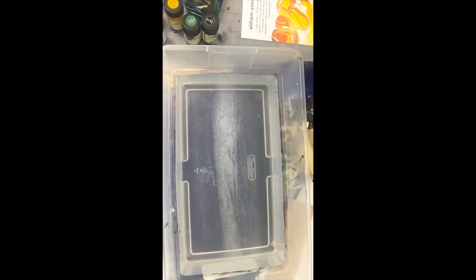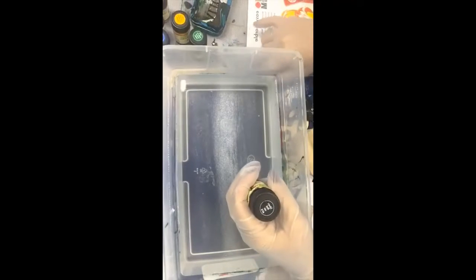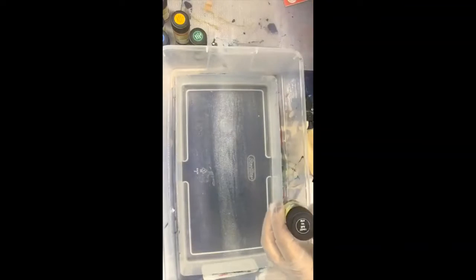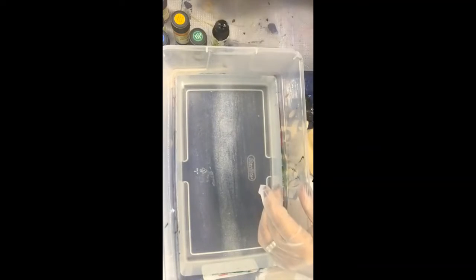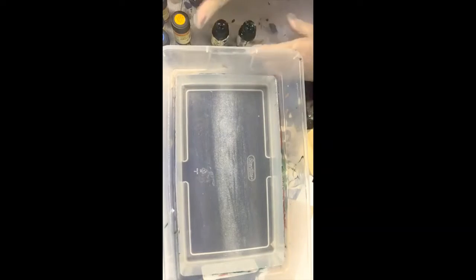I've got my gloves on, I've got cold water ready, and I've got a bunch of different surfaces and my paint. You want to have something prepared so that you can lay down all your pieces, because it's a little bit addictive — once you get started you're going to want to do a whole bunch of things. I was playing with this and started looking for things all over the house to marble.